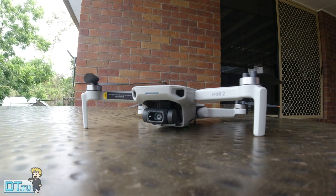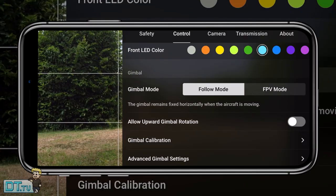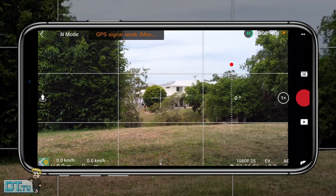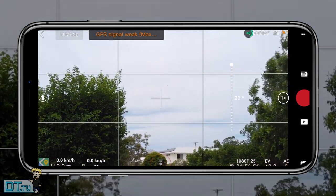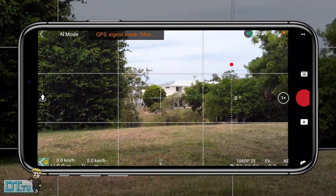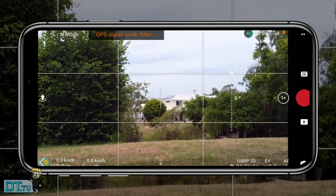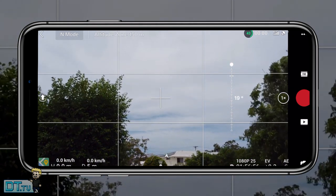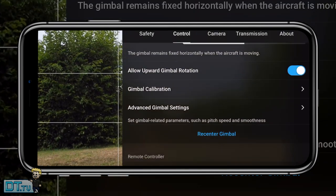Tip ten is making sure you allow the upward gimbal rotation, still in the control settings. Enabling this changes the upward rotation from zero degrees to 20 degrees upward, giving you an additional 20 degrees to point the camera up. This can really change the look of a scene if you're shooting low to the ground — so why wouldn't you enable it?